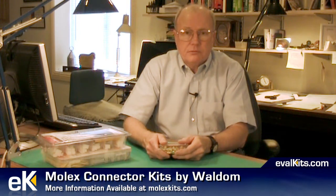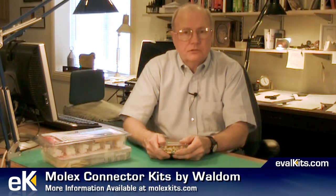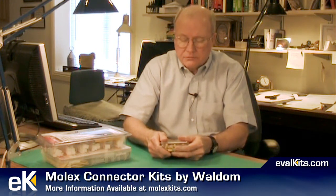At this time there are four distributors that sell these kits: Allied, Newark, Digikey, and Mauser. You can also find out on the molexkits.com website which ones have stock for the kits that you're interested in.